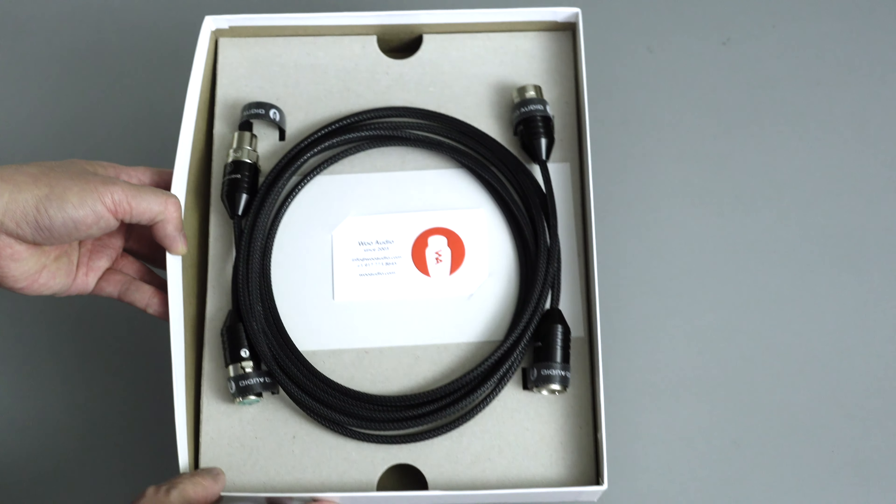The build quality on the cable is really nice — the connectors feel great. You've got this part of the connector that's machined and custom with the Woo Audio branding, and you've got the left and right indicators as well. That's been the unboxing and first look at the brand new Woo Audio Elevation interconnects. If you have any questions or comments, please feel free to leave them. Thanks for watching and see you in my next video.